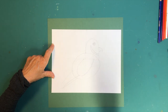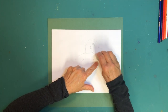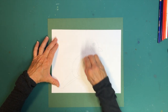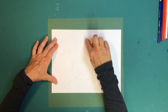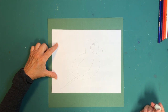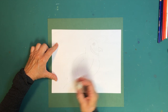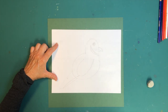Now pick up your eraser. Erase the part of the quail's body that goes into his head, and erase the middle center lines where we drew the first guide lines. Erase the top line above his head and the bottom line below his body — you can leave the long horizontal line, we'll use that later. Also erase the small line where his body and tail meet, so his tail appears to come off his body naturally rather than being a separate part.